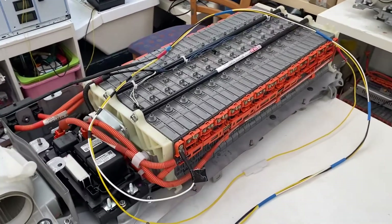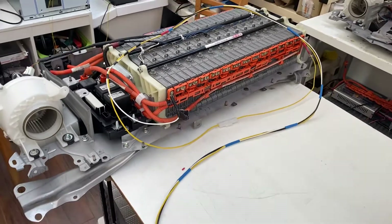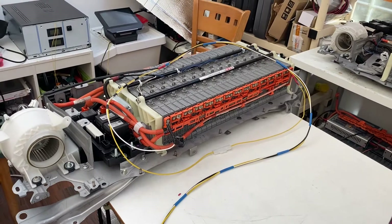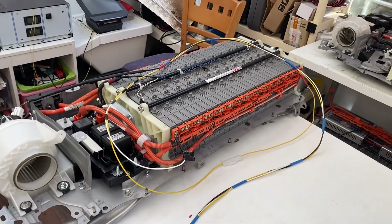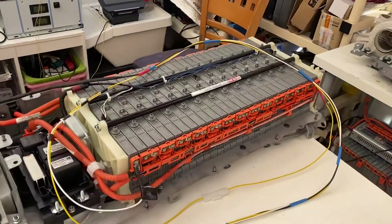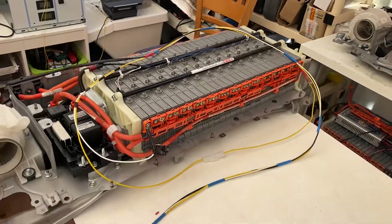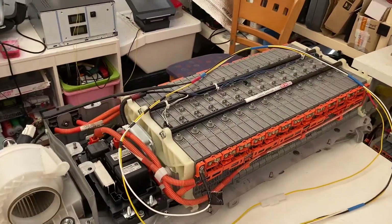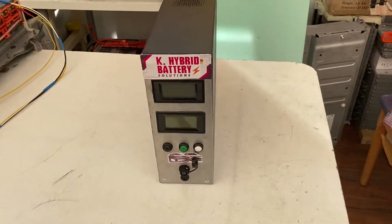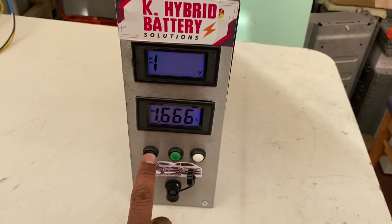How are you doing? After a long time I'm making a YouTube video for Toyota Prius, Aqua, Camry, and Lexus GS450, Lexus 300H batteries. I want to introduce this charger — it's a servo charger.